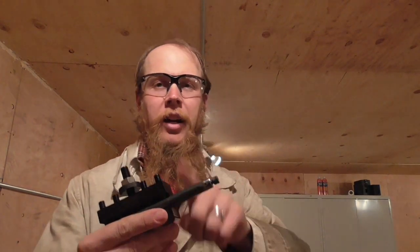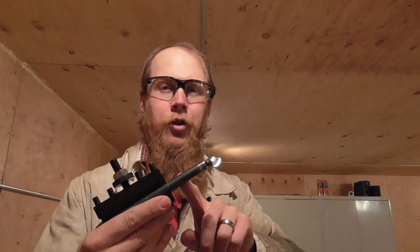Well, good afternoon and welcome to the Idahoan Show. Today I'm going to be making a boring bar — pretty simple machining project. I start by just cutting a length of half-inch steel rod. In this case I'm using 1144 stress proof rod, but the particular steel specification probably is not critical in this application.